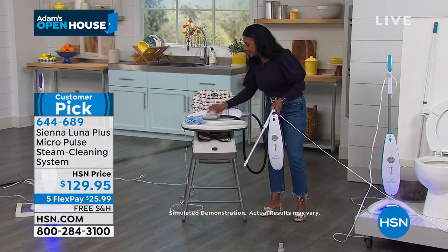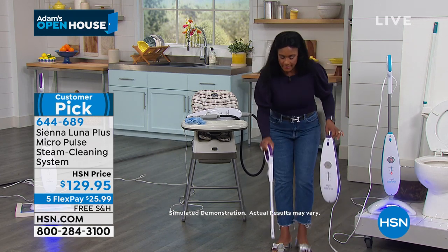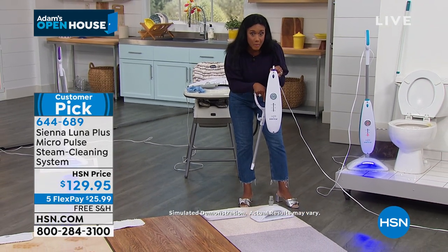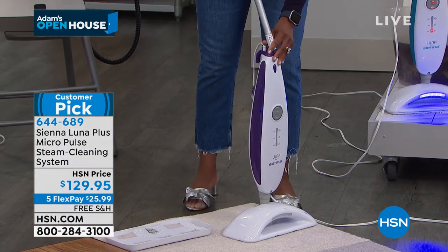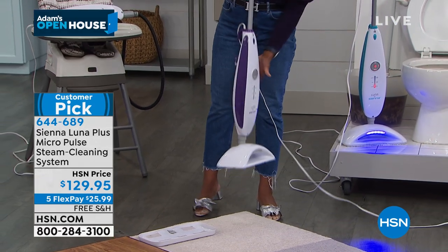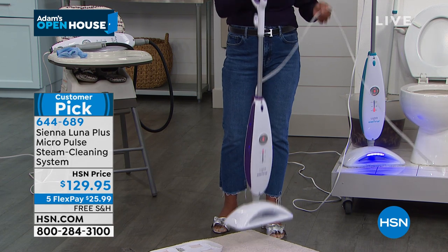That's really a big deal that we're able to clean this way. When you open the box, this is the base — that oversized base. This is the unit that I was steaming with a moment ago. I removed the hose, I'm just going to pop this right onto the base, put in the pole — that is it. Weighs just over six pounds, you turn this on, and it heats up in eight to ten seconds. It's easy, you'll reach for it.